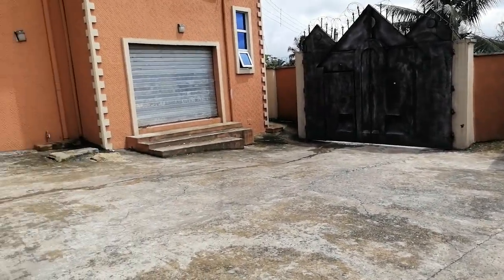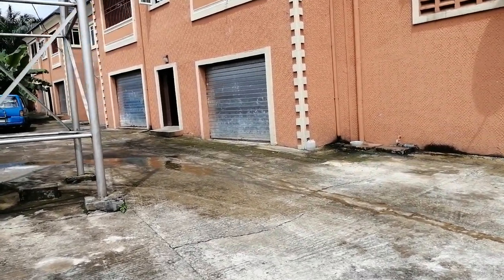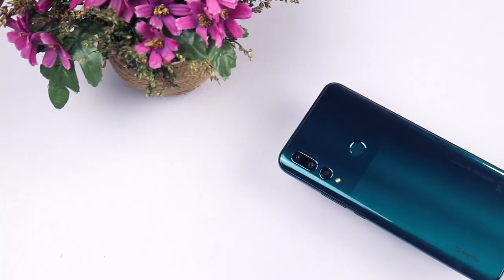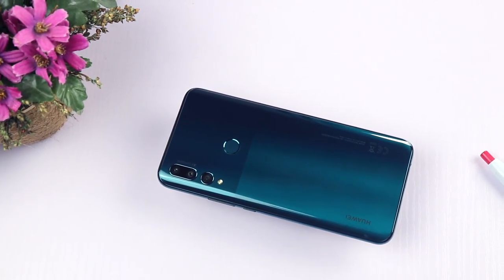The Y9 Prime records video in 1080p resolution. It is decent with good dynamic range; however it lacks video stabilization, resulting in shaky footage, though overall the details are okay. The Y9 Prime packs an impressive 4000mAh battery and it is excellent.